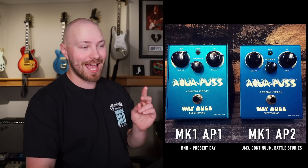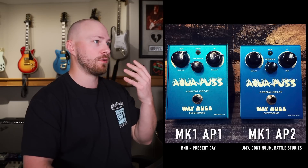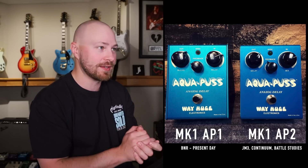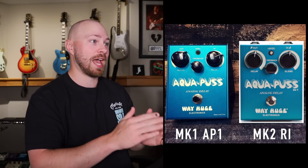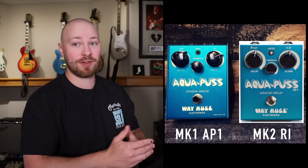The next part has to do with the Way Huge Aquapuss. What John is showing here is the original Way Huge version before Dunlop bought the brand. This is a Way Huge Aquapuss Mark 1, but there are two different versions: the AP-1 and the AP-2. The main point is that on the AP-1, the delay and blend knobs — on the AP-1 it's actually called Blend, not Mix — are actually in opposite places. The delay is on the right side and the blend on the left, and the blend knob goes counterclockwise from least to highest.